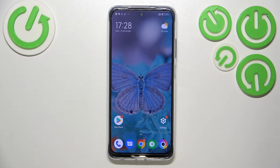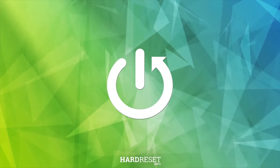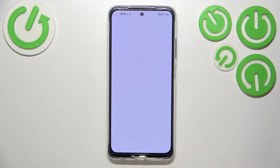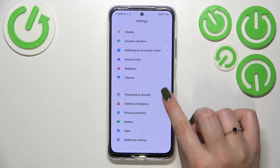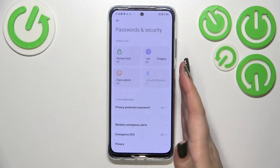Hi everyone, in front of me I've got the Poco M5s. Let me share with you how to add the fingerprint to this device. First of all, we have to enter the settings and scroll down to find Passwords and Security. At the top we've got the section connected to any kind of screen lock available on this device, and on the right we've got the fingerprint unlock.